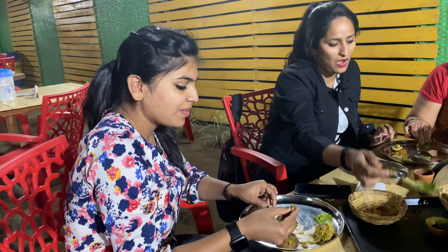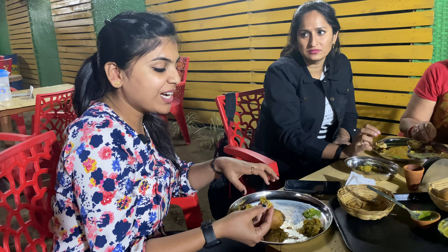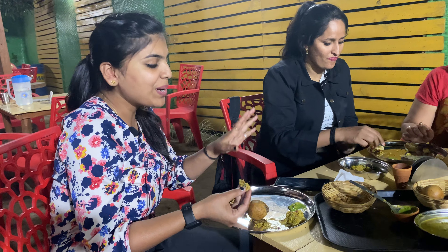I would like to give you some review of Litti Chokha. How do you feel about the food here? I am very far from home, so I always come to this hotel for eating Litti Chokha. The taste is very good — like home. Chokha, Litti, dal, and chutney are the best. I always come here and it feels very good, like home.